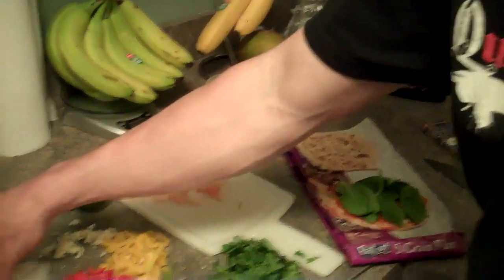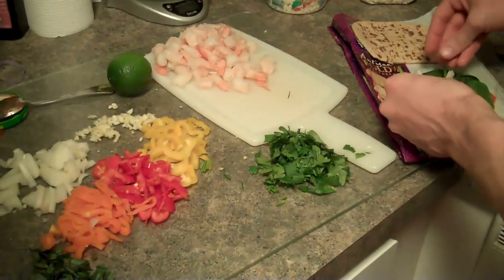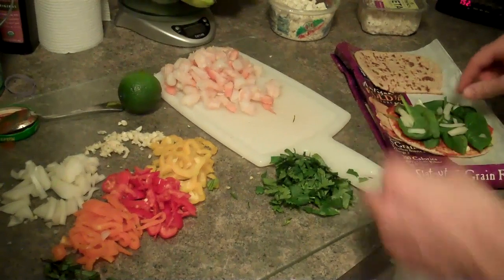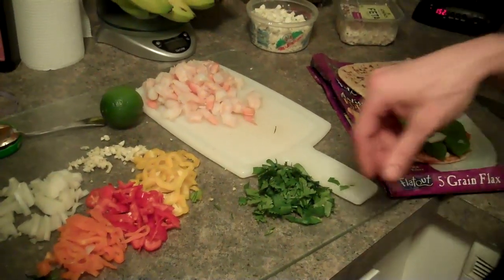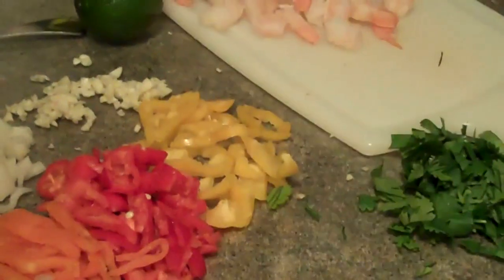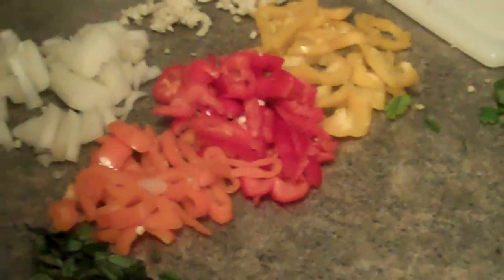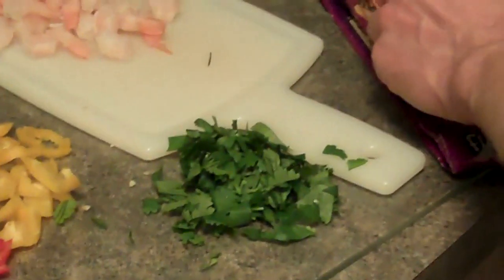Then what am I going to put on? Some onions. Again, you don't need to load all this stuff on there, because I'll probably eat like four of these individual pizzas, so not a big deal to load it down. Yep, yep — see, it's already getting overflowing.